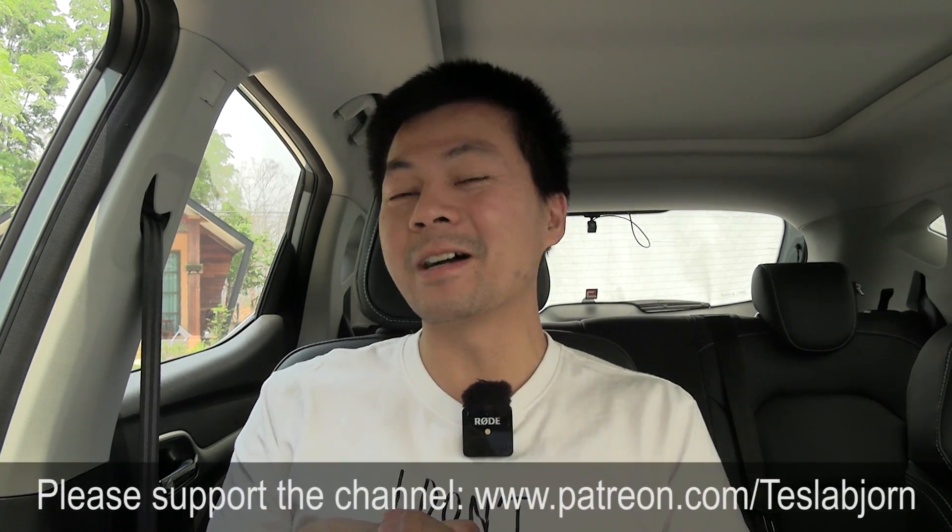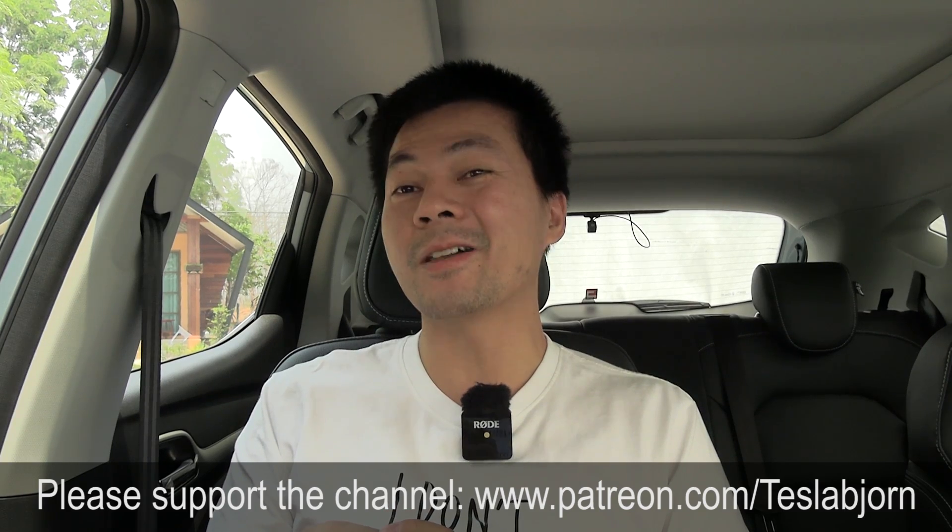Anyway, I think that's going to be it for now. I hope you guys enjoyed this video. As always, thank you for watching, and talk to you later.